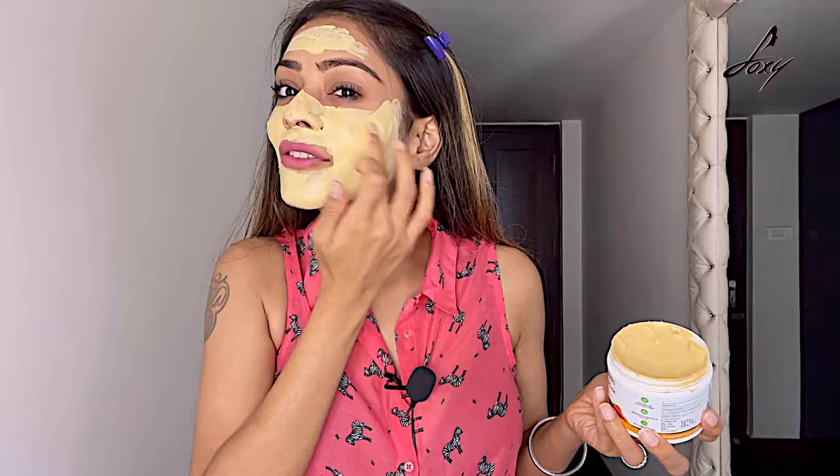Guys, this smells really good and it has that tan-removing feeling once you apply it. Mama Earth products are paraben-free and silicone-free. Turmeric is really good — it slows down your aging process, protects you from sun damage, and gives you a nice glow. Saffron gives you that nice glow and helps with blood circulation of your face, giving a really cool, calm feeling.